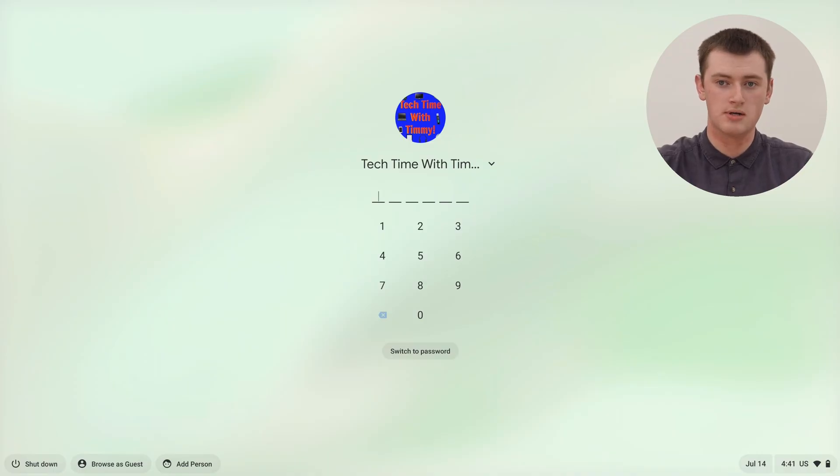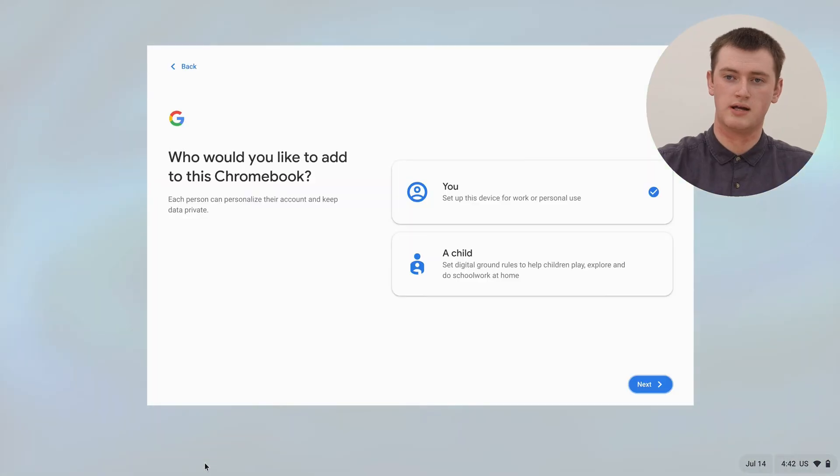And now it'll take us back to the login screen that you see when you turn on your Chromebook. And to add another user account, you'll just need to come down here and click on the Add Person button. So we'll click that.